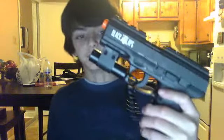My second pistol is amazing — it's the Black Ops pistol. It's a CO2. Really good. And it has a built-in laser sight, which is pretty cool. I like it.